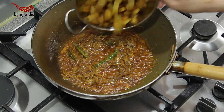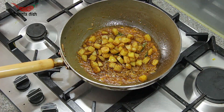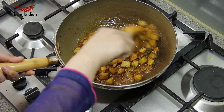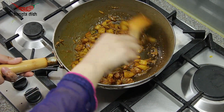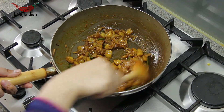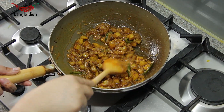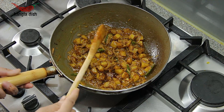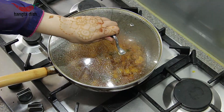After a couple of minutes, you can now add your potatoes. Mix these through the spiced onions, then cover and allow the potatoes to cook and soften.